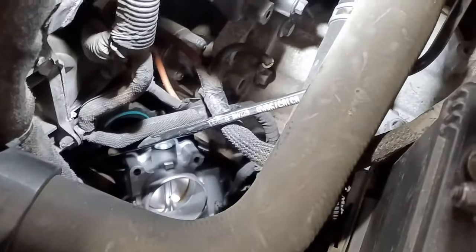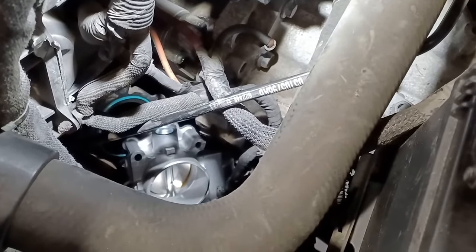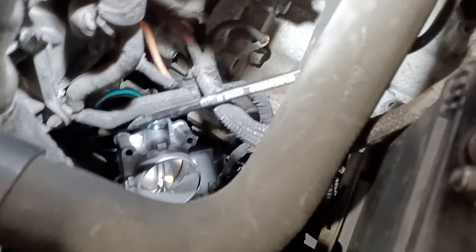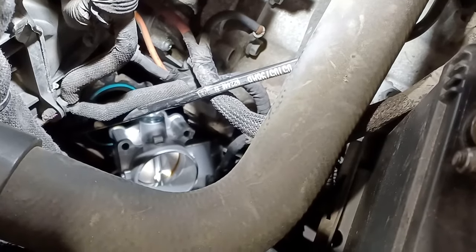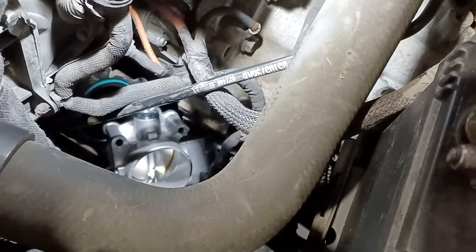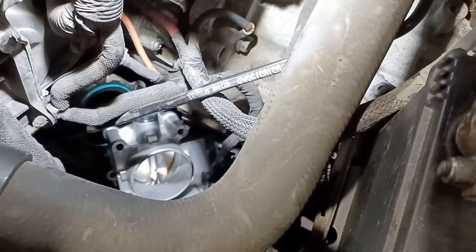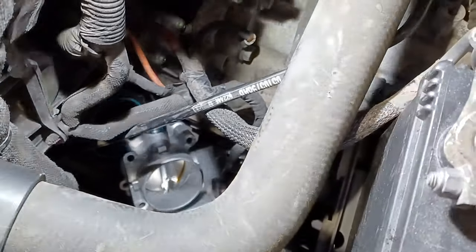Just a side note: I had one code remaining — throttle valve cannot close — with this new throttle body. I pulled it back off to make sure nothing was jamming it, and it turns out the throttle valve was just sticking. I gave it a little push to help it get started and then it would go back to the closed position, which got rid of that code. Now we will reassemble and start it up.